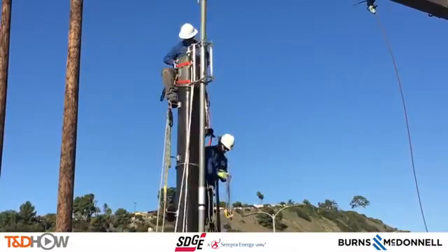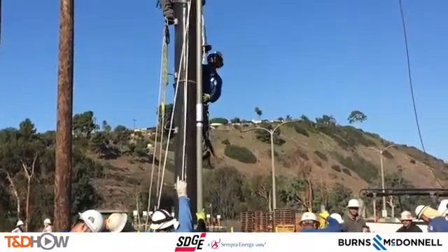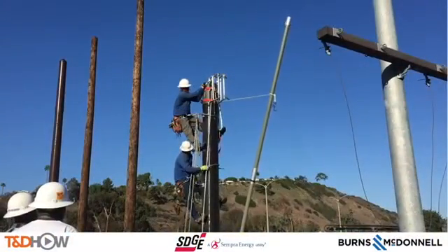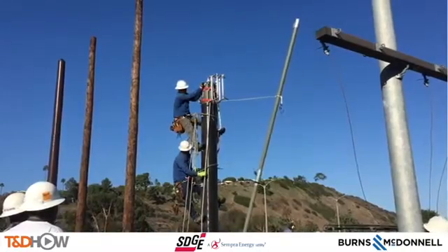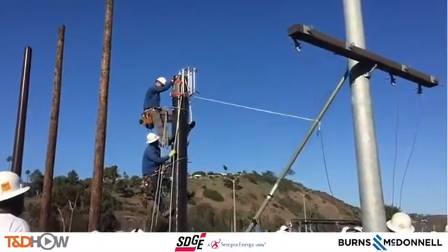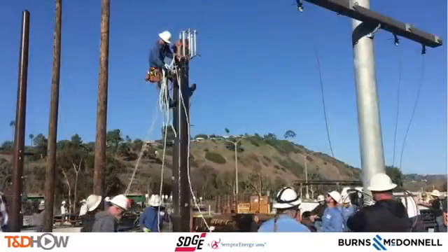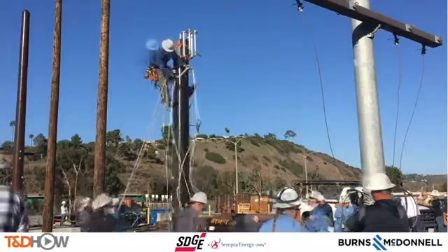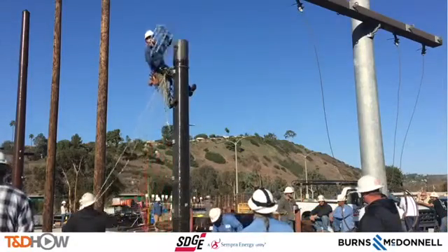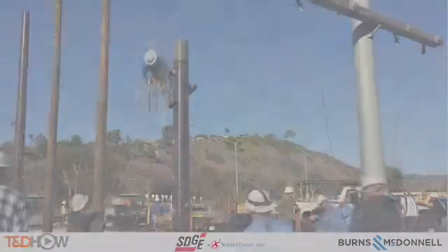Eddie explains: fiberglass works in swamps and in backyards — these sectional poles are ideal where you can't get a crane. Some poles are 500 feet from the road, lot lines are really tight, and there's nowhere to work inside, so these are ideal. With that, you have now seen our T&D How Video on composite pole assembly. Our participating utility was San Diego Gas and Electric, and this video was sponsored by Burns and McDonnell. I am Jim Ducart with T&D How Videos — thank you for watching.